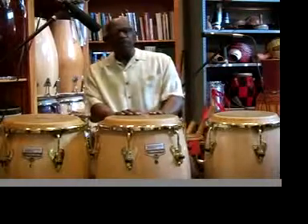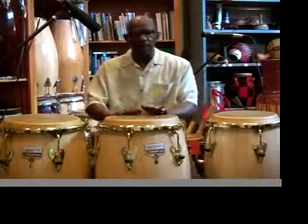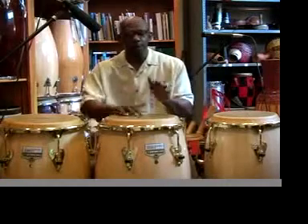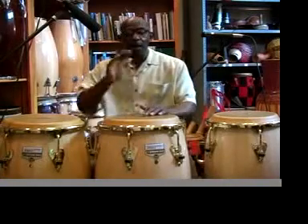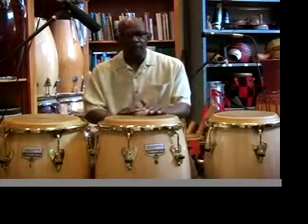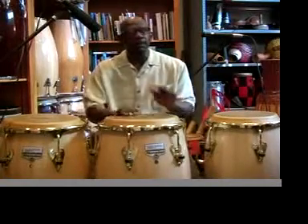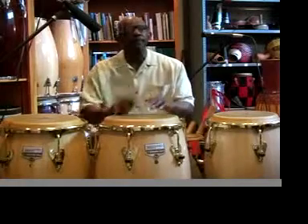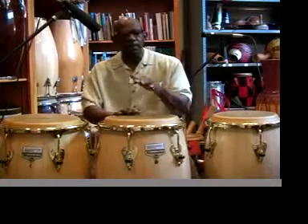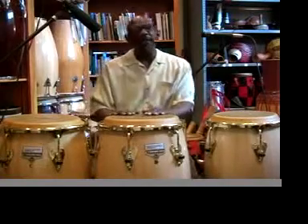Then we'll add an additional running pattern which is referred to as triplets. So the triplets will sound like this: 1-2-3-2-3-1, 2-3-1, 2-3-1. So it's tone hi-ha — 1-2-3-2-2-3-1, 2-3-1, 2-3-1. So you have this pattern, and then the triplets.